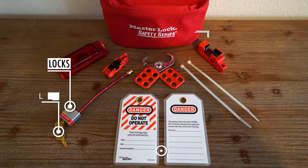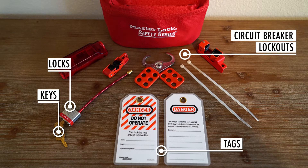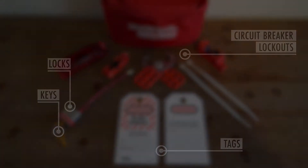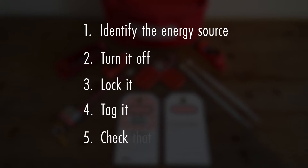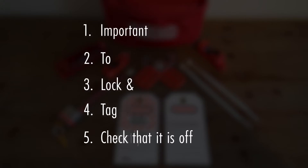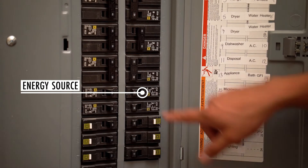Your kit, which should be available at all times, contains locks, keys, tags, and circuit breaker lockouts. The lockout tagout process consists of five steps — just remember the following phrase: 'Important to lock and tag correctly.' First, identify the energy source. Then turn off the power.